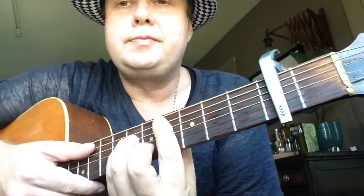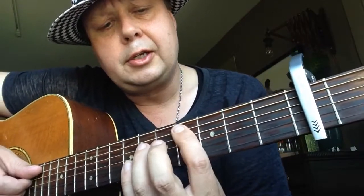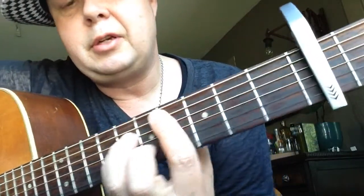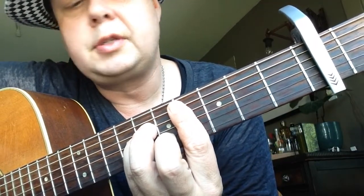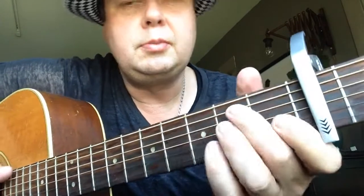To finish up the chorus, we have a C sharp minor shape. You've got to bar the fourth fret - it's a C minor shape - then to B major, to E major.